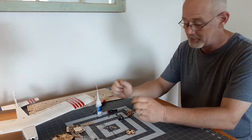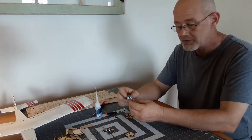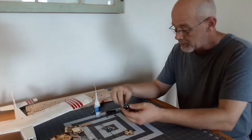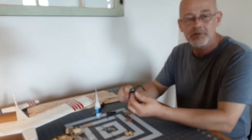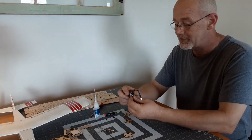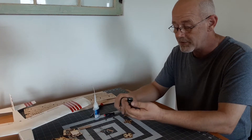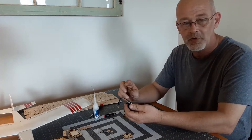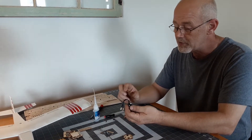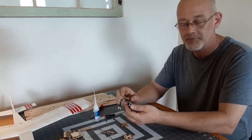Hi everybody. Welcome to our first video here to show you how to mount your motor on our kits. Today we're going to be using an 1806 quad motor. It's a real common motor that is available really inexpensively. Not originally designed for airplanes, but we've designed some motor mounts that work very well, and we're going to show you today how to mount that. That's the first thing you need to do when you build one of our kits.